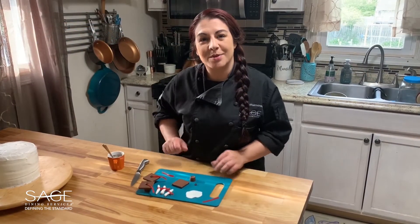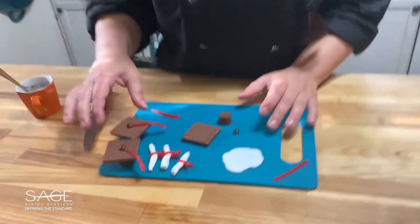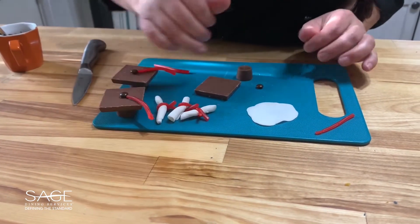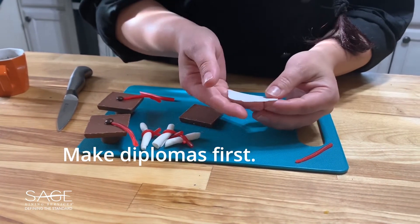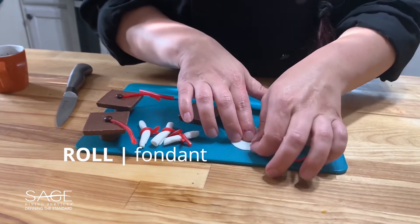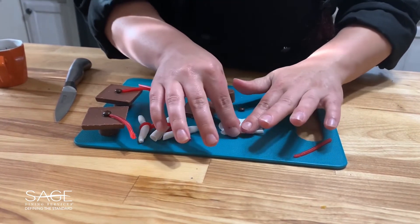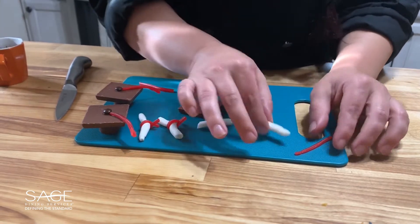Now I'm going to show you how to make some of the decorations we're going to use on top. We're going to make these adorable little caps and these nice little diplomas. I have fondant here, which you can find at any grocery store. I'm just taking a little bit and I flattened it out — as you can see it's not perfect, and it doesn't have to be. Then all you're going to do is take one side of it and roll it so it gets that paper roll look.